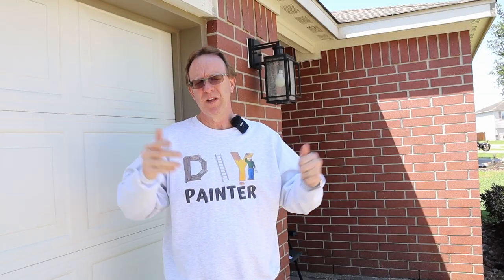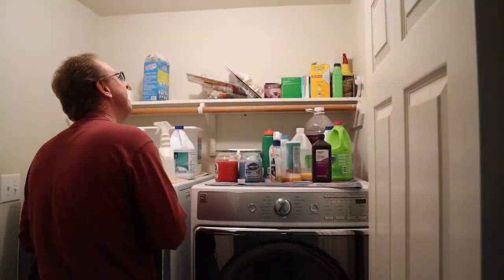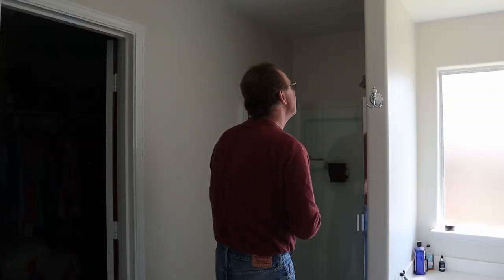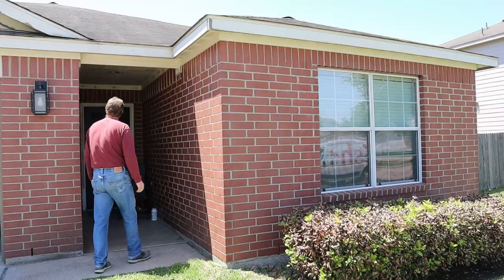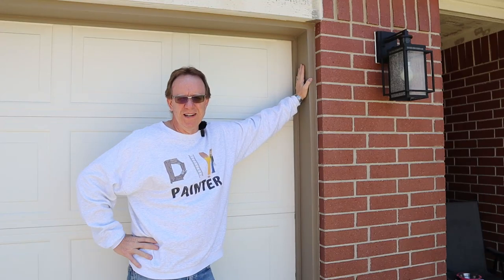Welcome back, DIYers. Ever found yourself buying a new tool — or in my case, three new ones — and then find yourself looking around the house for any project you can find just so you can get to use them? Well, that's exactly what I did.